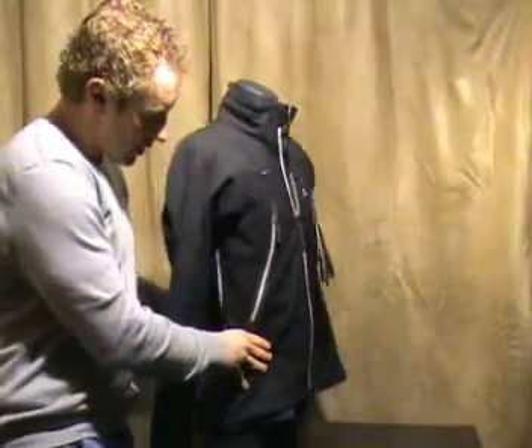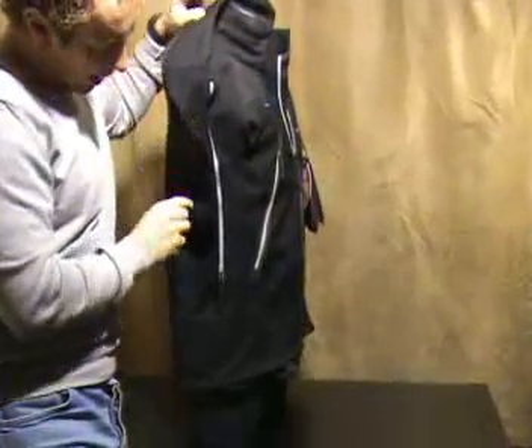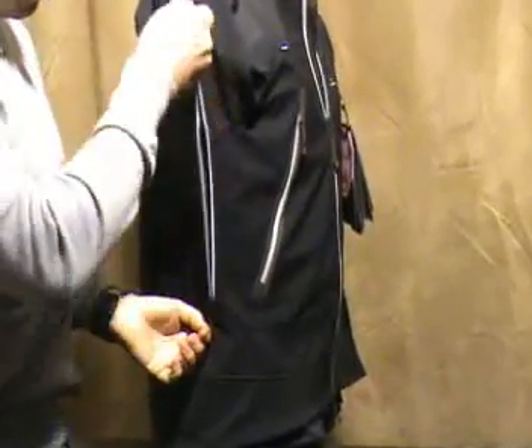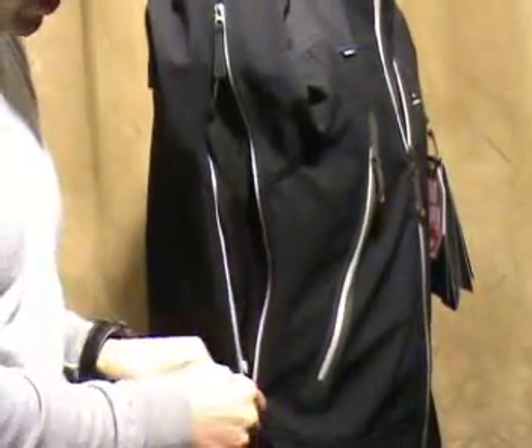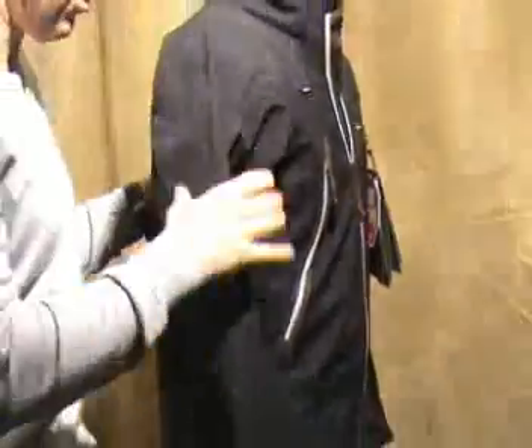Moving to the side of the jacket and lifting the arm up, here we have a pit zip for extra ventilation. This is incredibly useful — if you're doing anything in the mountains or even just during the day and you want to vent, the pit zip is really, really useful.